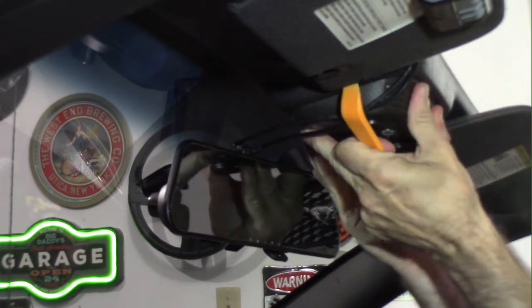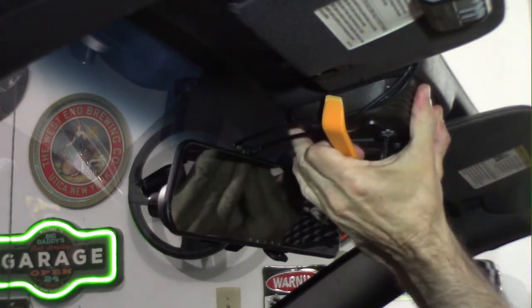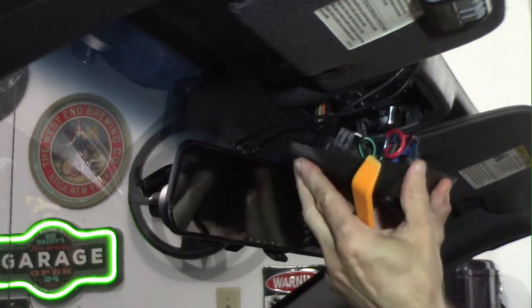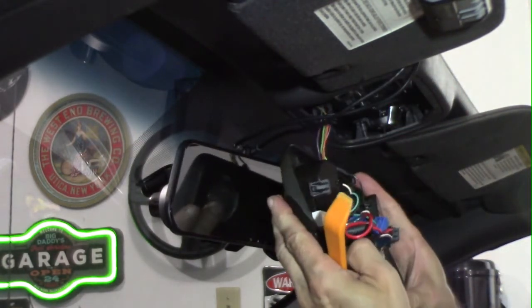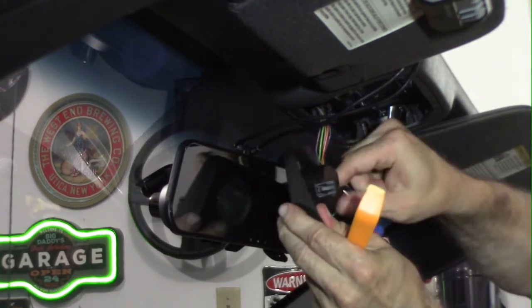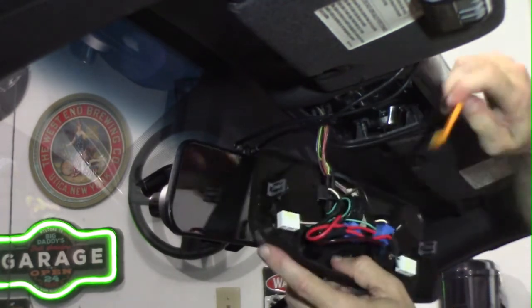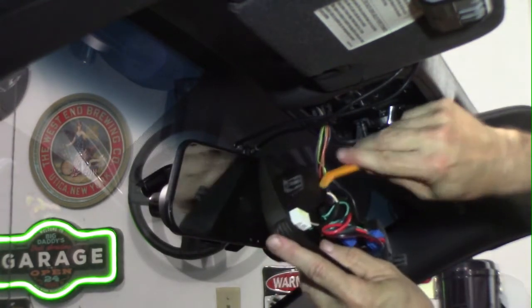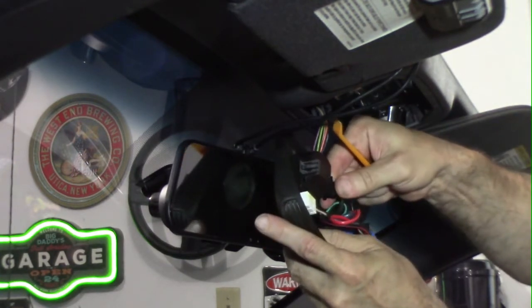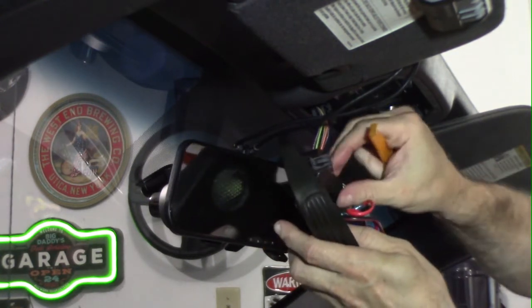So if you pull down slightly — you can probably do this without a trim tool by just yanking really hard — but you get the trim tool underneath and this comes out fairly easily. Get underneath, and just give it a good yank. There you go — you can see that it will come out.